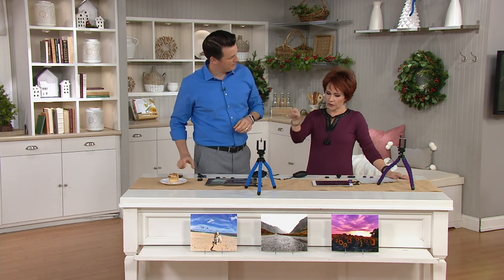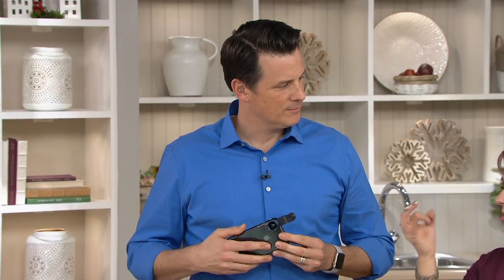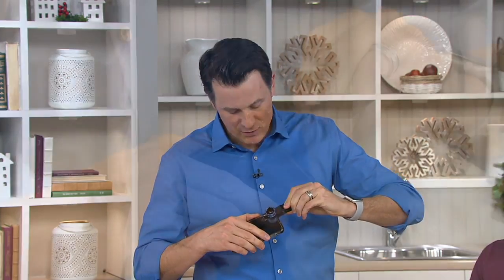Quick question — does it matter if it's an Apple phone, Android? Does this work with any tablet or smartphone that has a camera? Here's the great thing: it doesn't matter at all. There's no app component, nothing to download, no extra gear you need specific to your phone. All it is, is you take this clip — no matter what lens you choose — and put it directly on top of your camera lens.